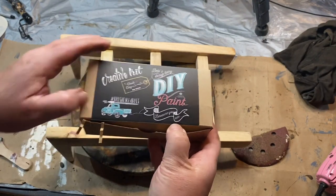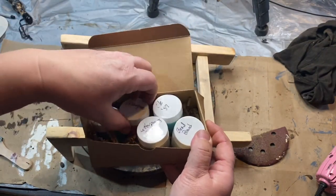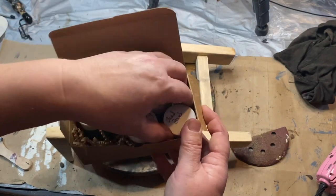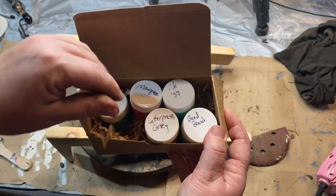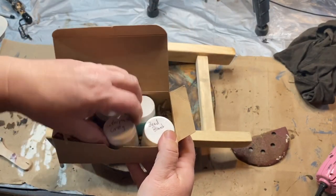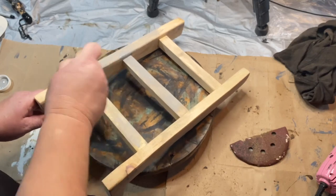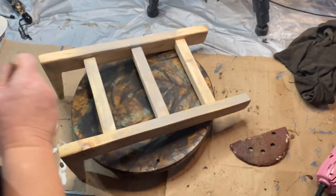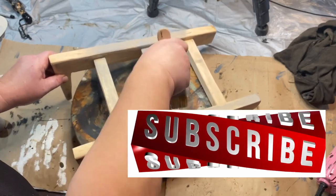For this next one I'm going to use some DIY paint. This is from Debbie's Design Diary and she has a DIY clay and chalk paint, and I bought this little sample kit that comes with all these different colors. I'm going to go ahead and use the letterpress gray on this ladder. It's a little bit of a darker gray but when you put it on it's not very dark at all really, but it's a really nice paint. I've never used it before — that's why I got the samples — because I wanted to try it.